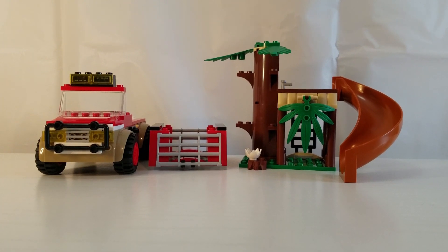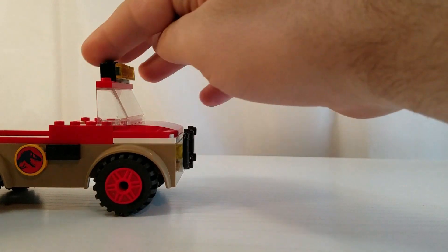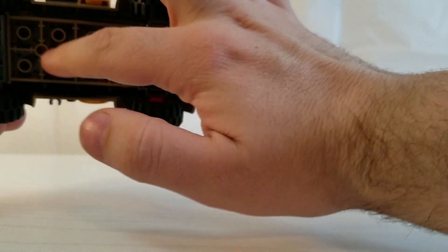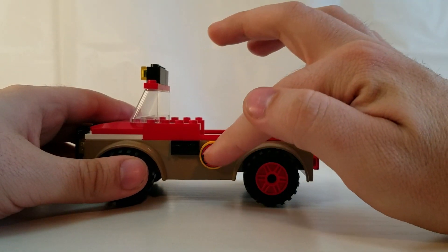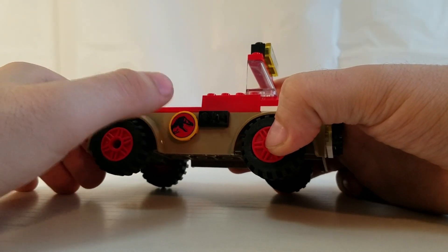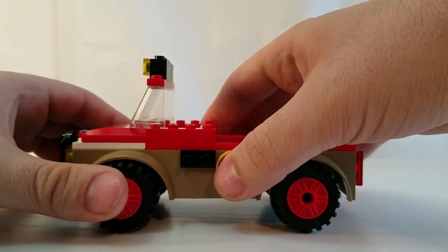Here are the 3 main builds of the set. First let's start with the vehicle. This is just a simple vehicle — there's nothing really to it. This is a 4 plus set, so it does have this big piece that you build upon. It does have two printed Jurassic World logo pieces. These are really nice prints, so I'm glad that we have these in prints and not just stickers. There's a steering wheel inside where you can put the minifigure in there to drive the vehicle.